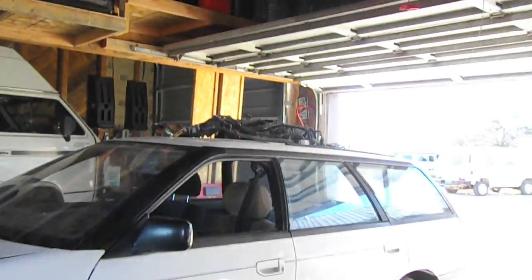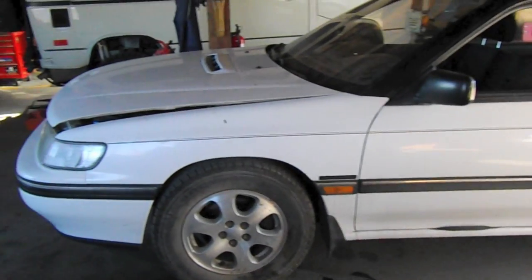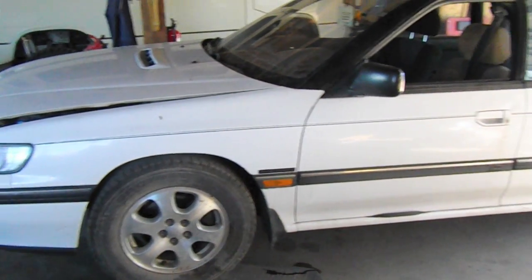Hey guys, Mick here at Boxerswaps, and I'm going to show you how to pull an engine and a wiring harness from a 93 Subaru Legacy. This one right here is a turbo model, but the procedure is almost exactly the same. There's just a few more sensors and wires in a turbo version.